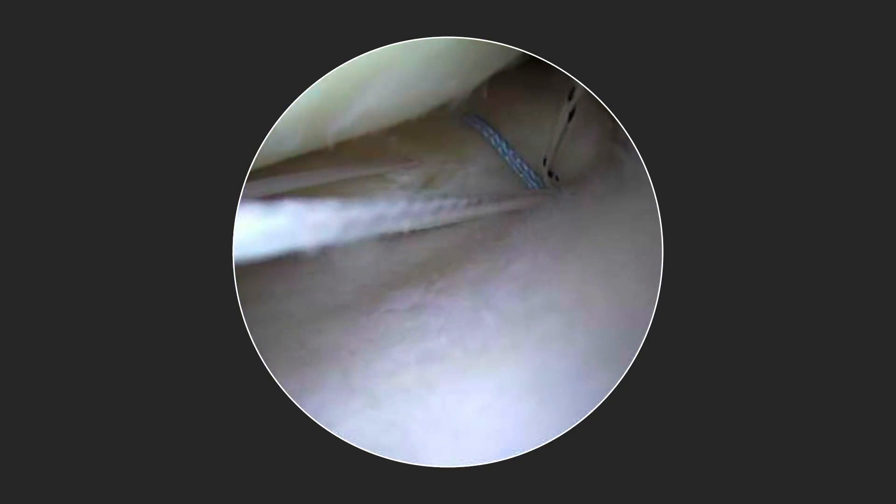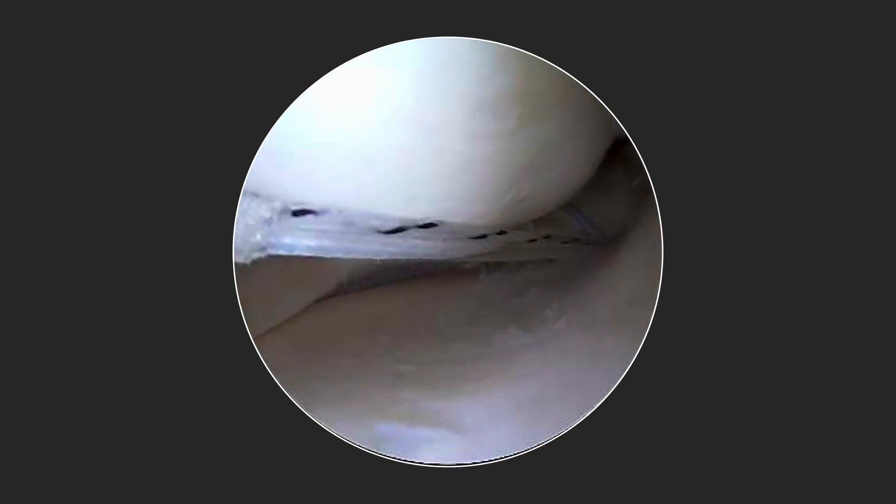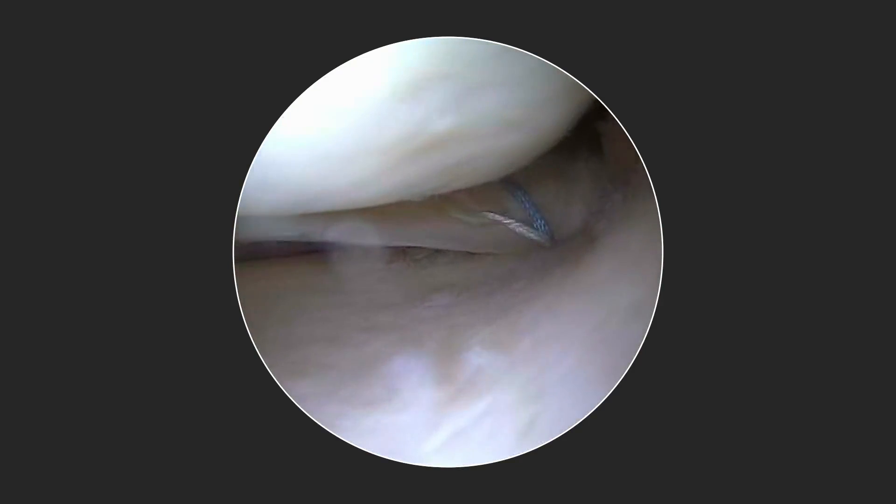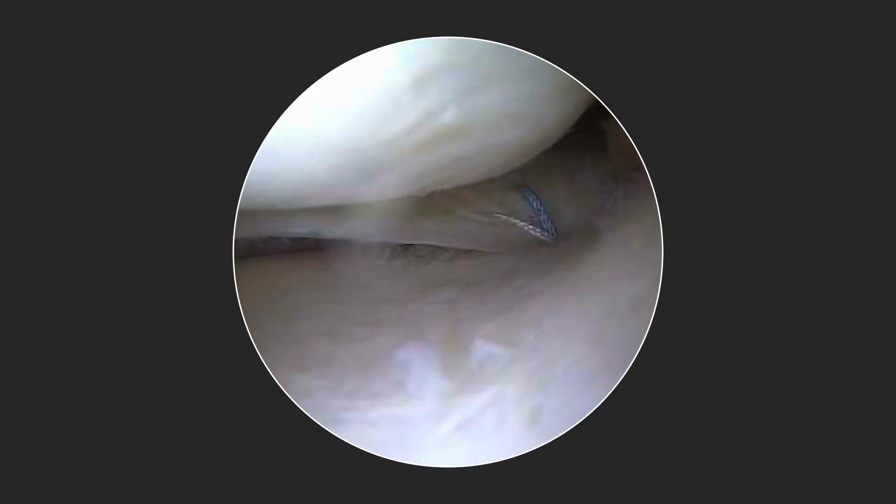We can then take our second repair suture and pass it in a very similar fashion. Once this repair suture is passed, it is shuttled down the implant utilizing our passing suture. Again, you can see how this very nicely tensions the meniscus in an anatomic position. Once our sutures are fully secured, you can see the ability to not only tension but also re-tension the implant to create an excellent anatomic meniscus root repair.